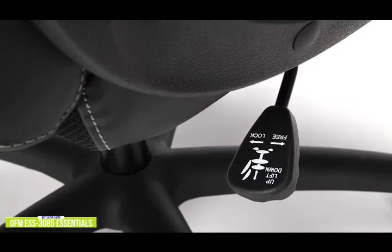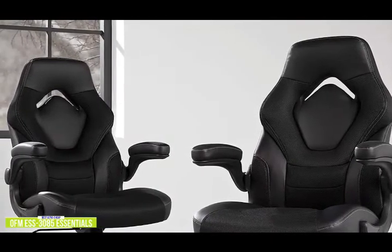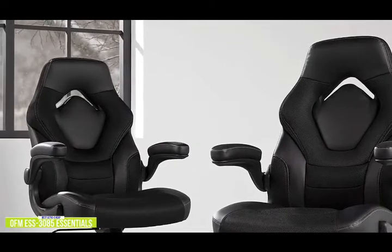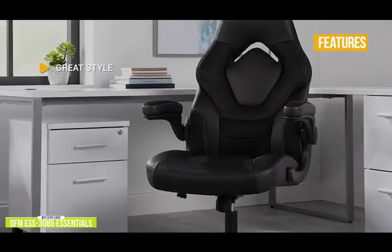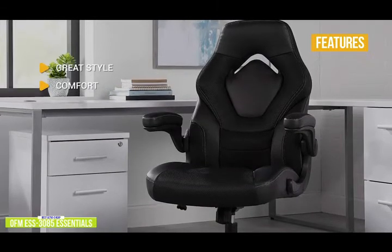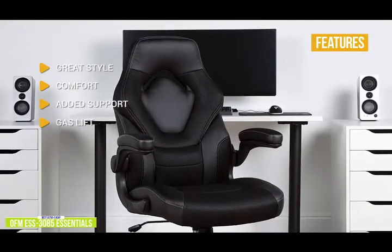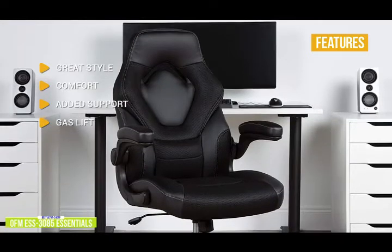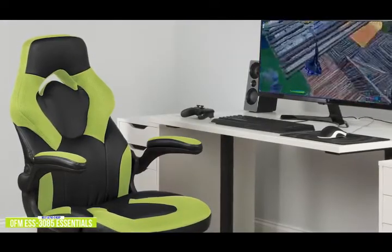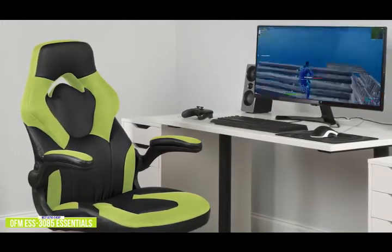The gas lift gives you full seat height adjustment from 17 to 20.75 inches, making it ideal for gamers up to 6 foot 2 inches tall. Further adjustments include tilt lock, tilt tension control, and 360 degree swivel. The armrests fold up so you can push the chair under your desktop to maximize space. Everything sits on a durable five segment star base with casters. Key features include great racing style, well-padded comfort with high density foam, integrated headrest and lumbar support, and bonded leather combined with mesh fabric. The OFM ESS 3085 is an ultra-cheap budget option with an integrated headrest and lumbar support for those long gaming sessions.